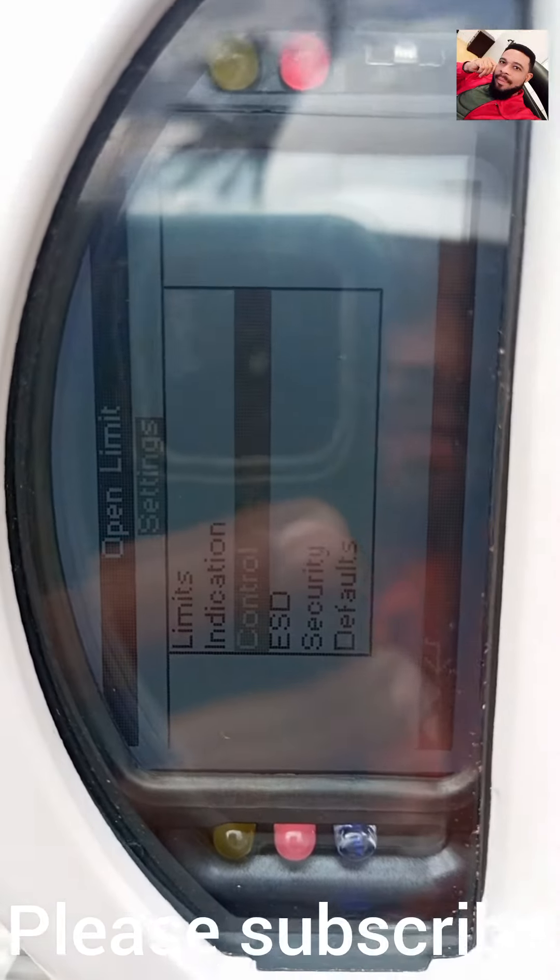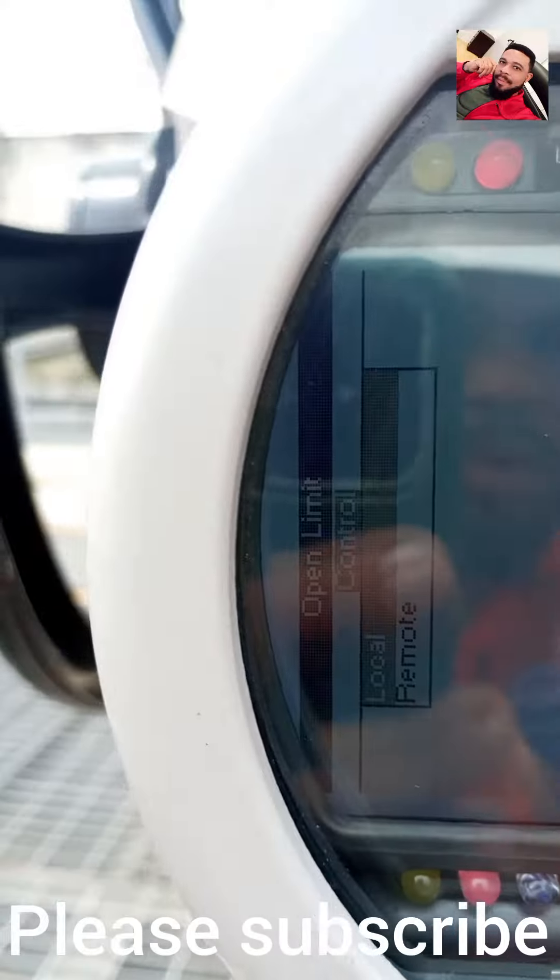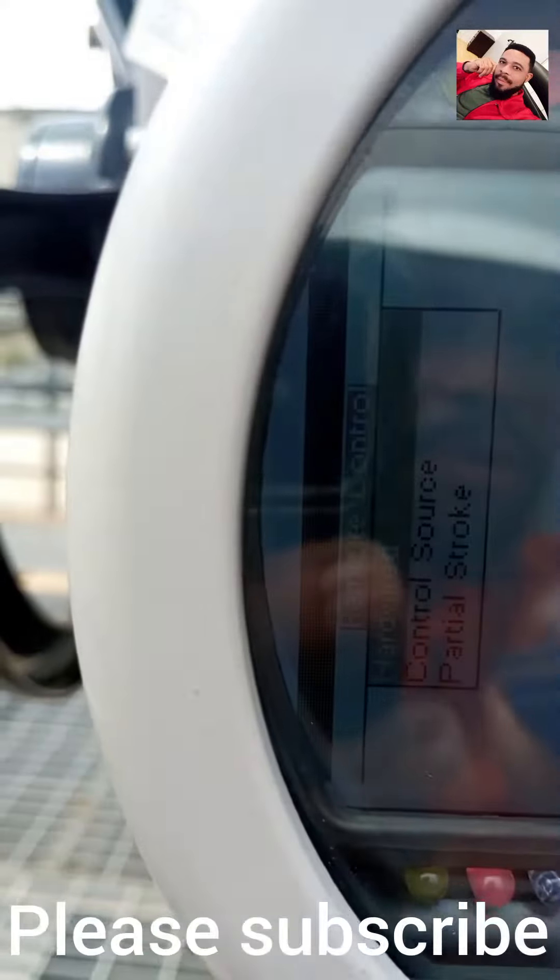I have control, I have ESD emergency shutdown, I have security, and I have default. I need to go to control, and I click on control. I come to remote — you have local and remote options there. I click on remote, go to remote, I come to partial stroke, and I click on partial stroke.